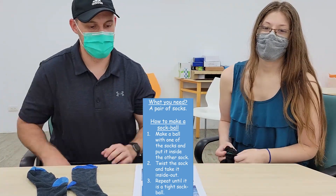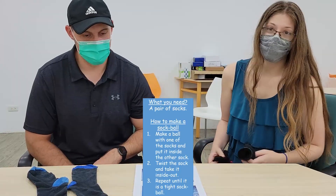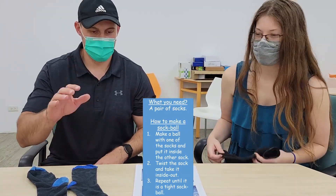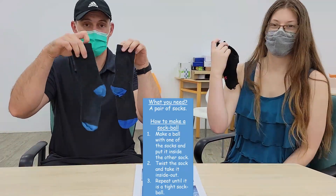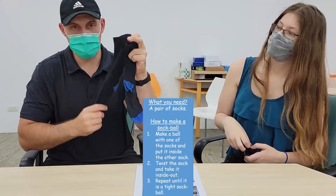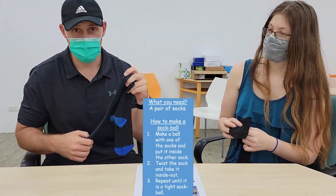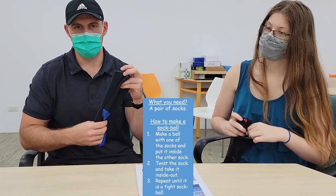Good morning, hello everyone! Today we're going to be making a sock ball and trying some tricks with it. First, what do you need? All you need is a pair of socks. It's better to use longer socks, so maybe ask your mom or dad, or if you have long socks you can use yours.